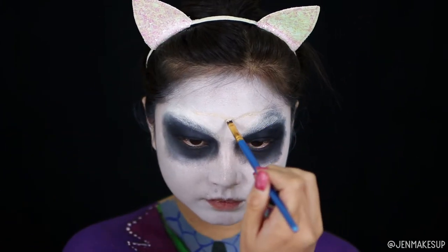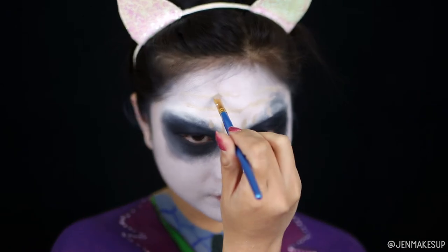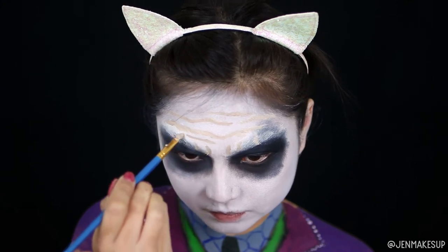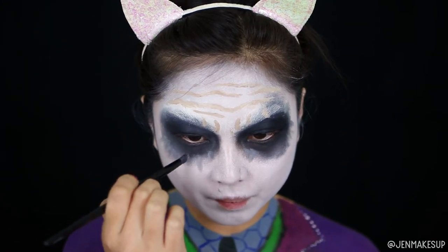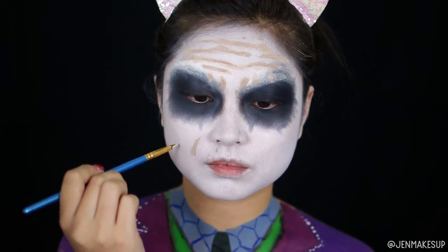I'm now drawing on his forehead wrinkles — he's got a lot of wrinkles up there. I'm basically taking the same Flash palette in different shades of beige and drawing on these little squiggly wrinkles, keeping going in with darker colors so that they stand out more. I'm going in again with a light brown at this point, and I think that looks okay.